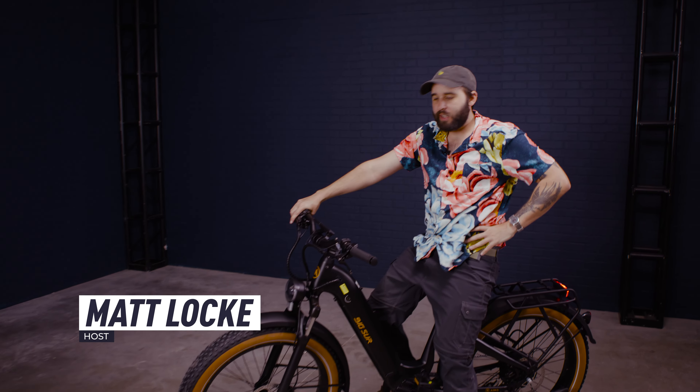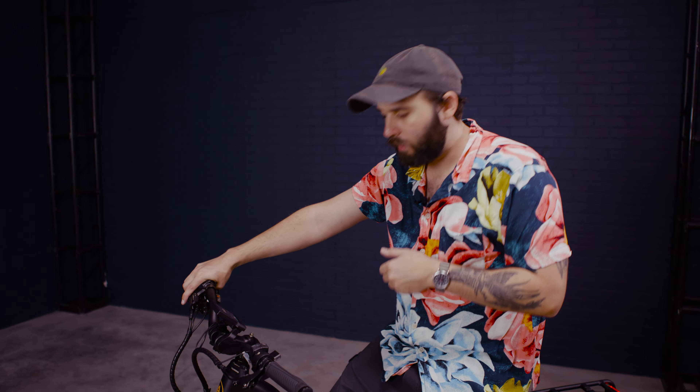Howdy folks. I just got back from my test ride of the Big Sur and I can't wait to show you how it was, but first let's go over how it works.